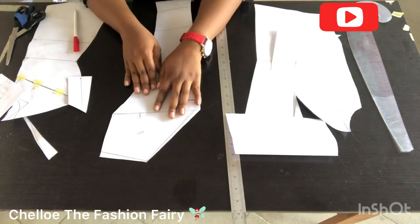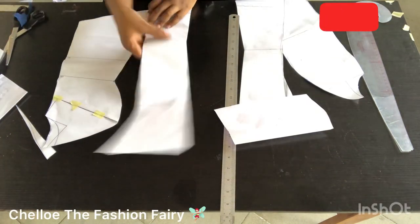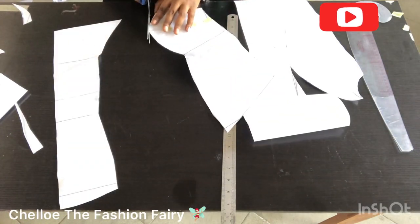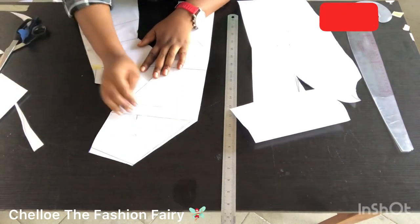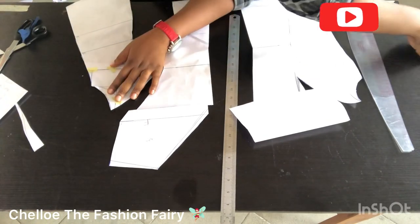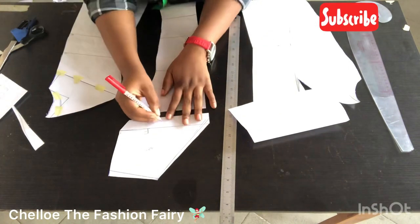I'm testing out this pattern to make sure everything aligns and I'm not losing or having excess. I ran it across and saw I was losing something, so I added it back. If you do this and notice you're losing some inches, do well to make sure everything fits before cutting your fabric.